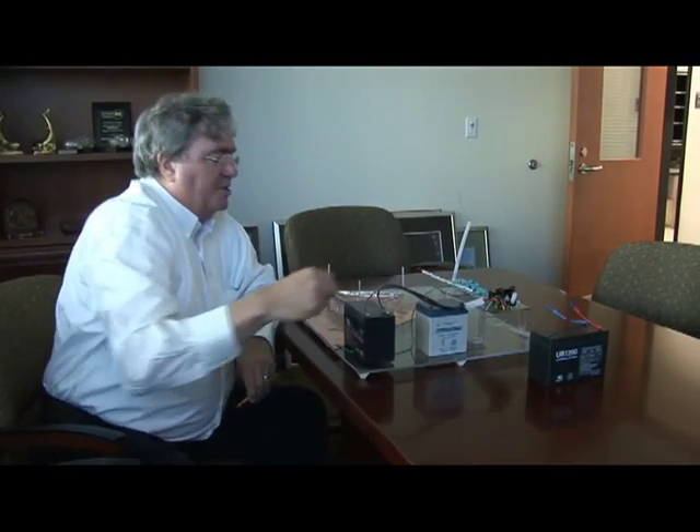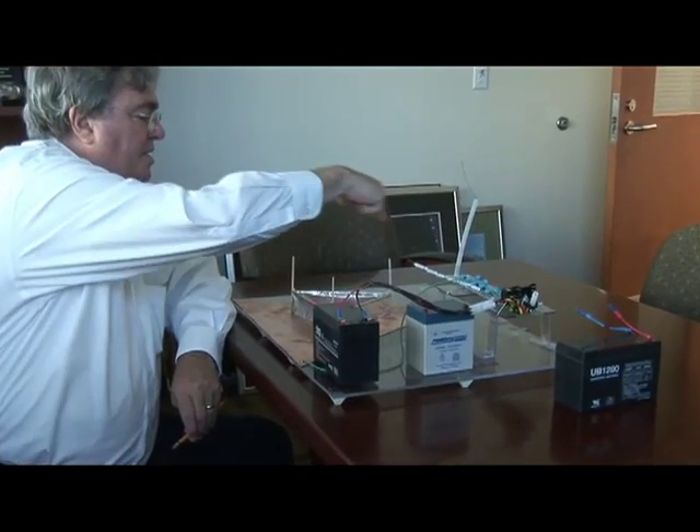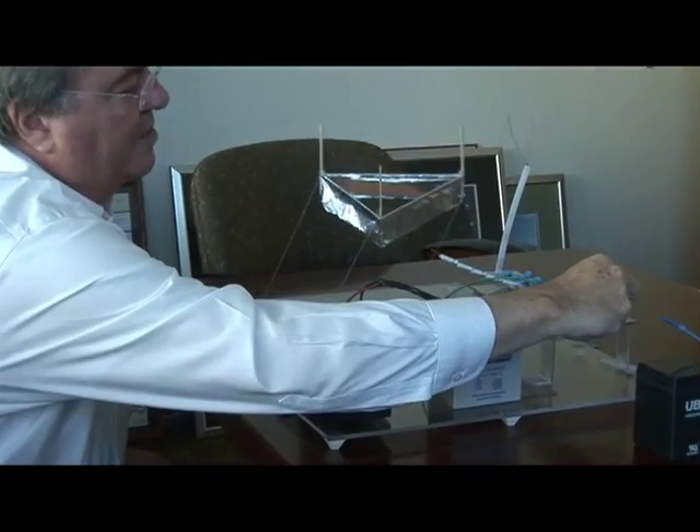I have a switch over here. I'm going to turn it on. That will connect the battery to the electrical circuit, which hopefully then lifts up the balsa wood frame. There we go.